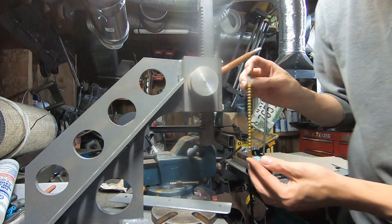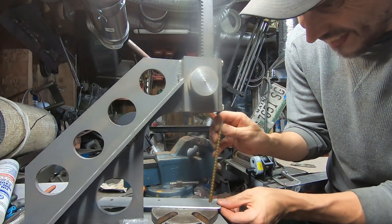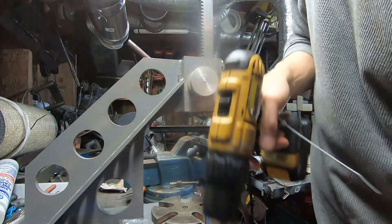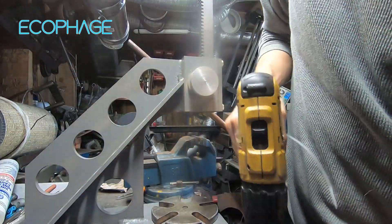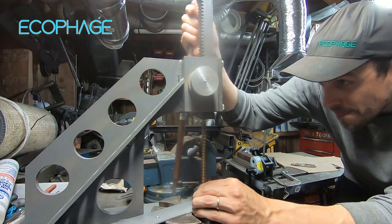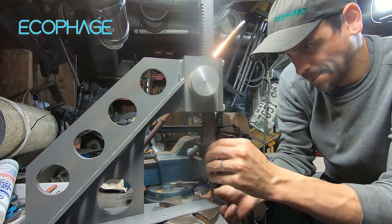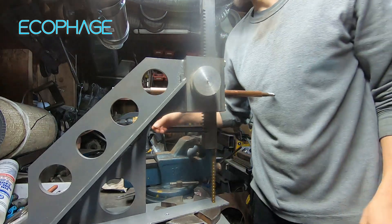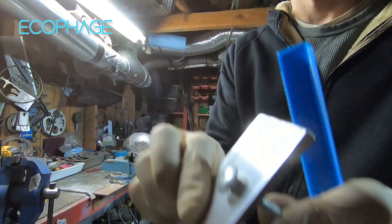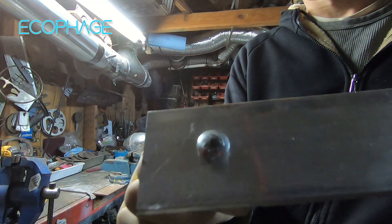There's our very expensive broach. We need a bigger starter hole. Here you can see before, this carriage bolt didn't fit. And then afterwards, after running that broach tool through, the carriage bolt fits totally flat.